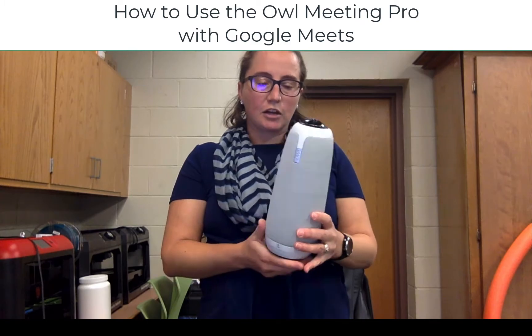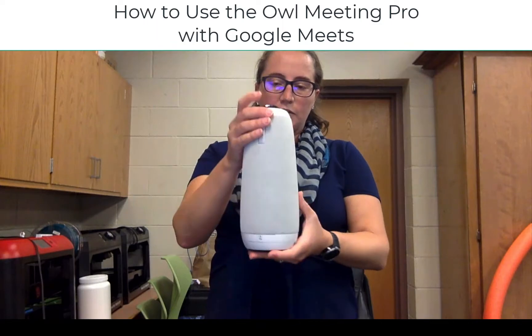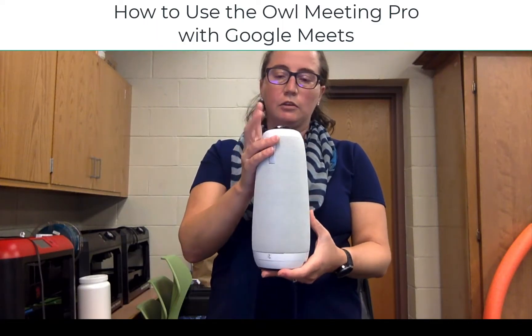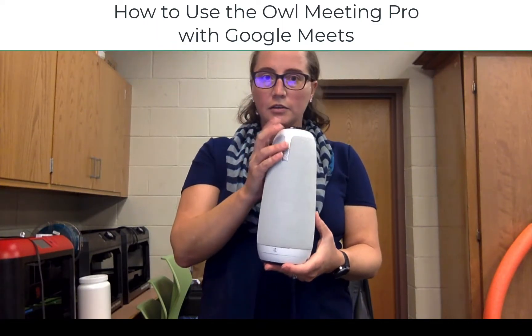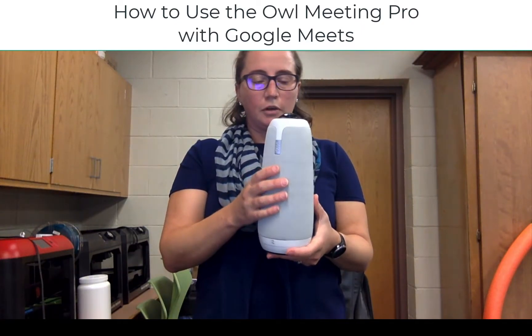First off, let's talk about what is the OWL Meeting Pro. This unit is everything that you need to increase your camera, sound input, and audio output for your classroom.